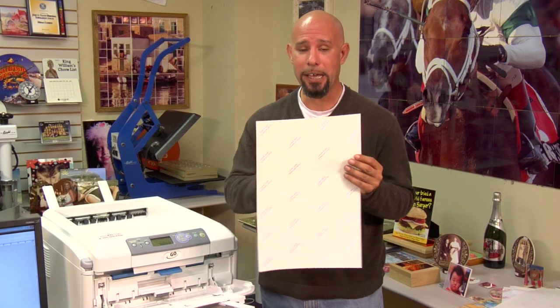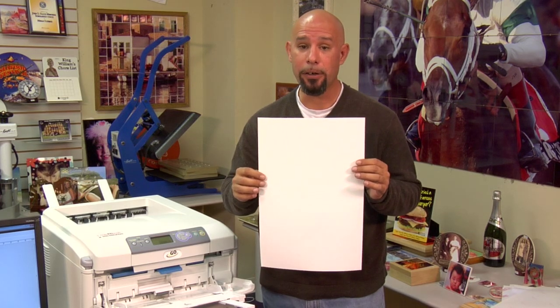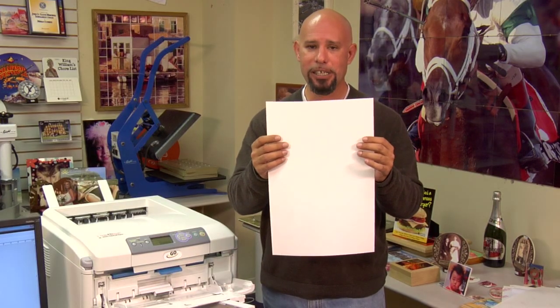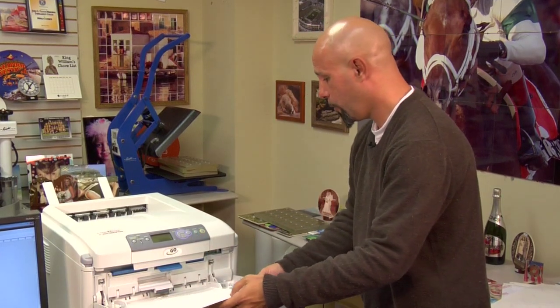The second Condi brand paper we'll show you how to run through the Laser Imprints Go Uno is the Laser Imprints Opaque. It is a single sheet opaquing material so that you can get an image onto a dark cotton or cotton-polyester blend garment. The backing sheet will say 'laser dark transfer paper' written in blue. This is the backing sheet side; the blank side is our print side. We will load this sheet print side up into our multi-purpose tray.